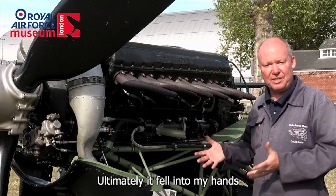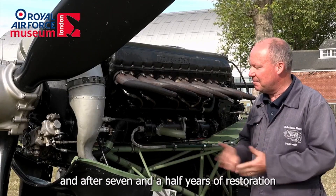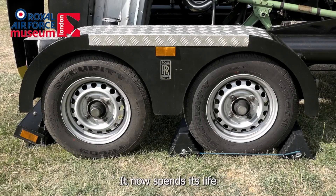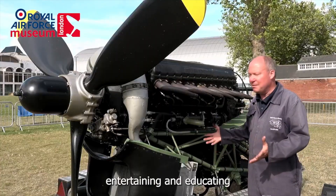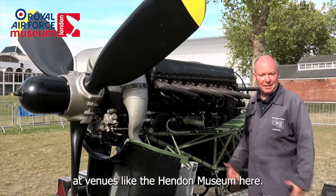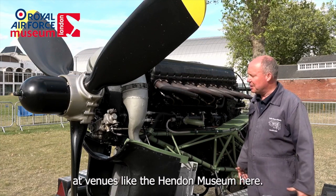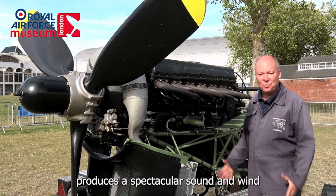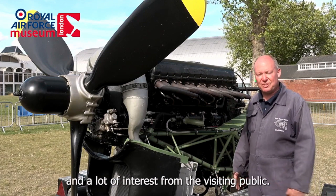Ultimately it fell into my hands and after seven and a half years of restoration and the building of this trailer, it now spends its life entertaining and educating interested members of the public at venues like the Hendon Museum here, producing a spectacular sound and wind and a lot of interest from the visiting public.